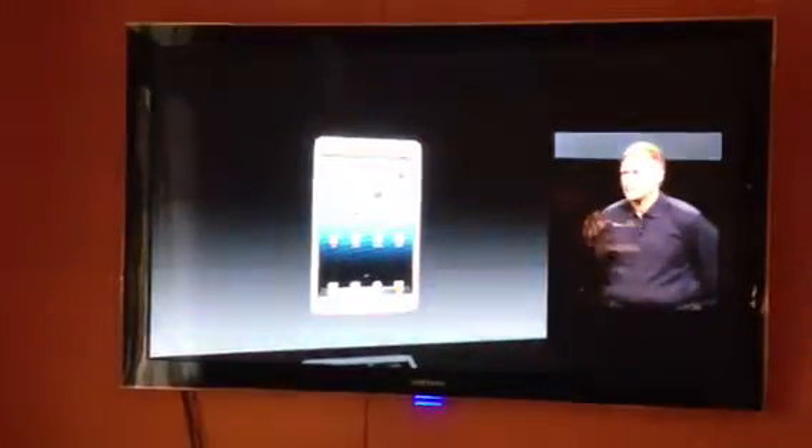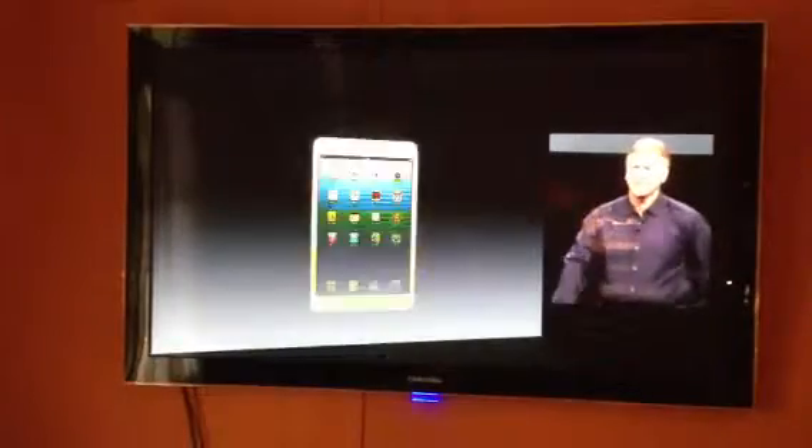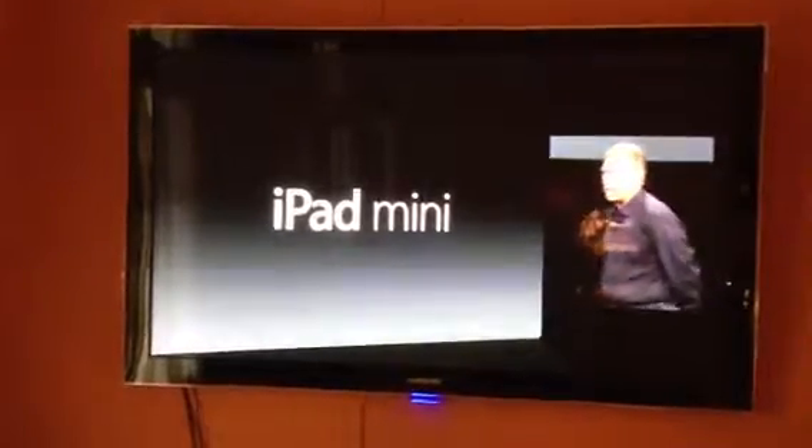Here's the new iPad Mini. I think we can tell by your excitement that you know what this is. This is iPad Mini.